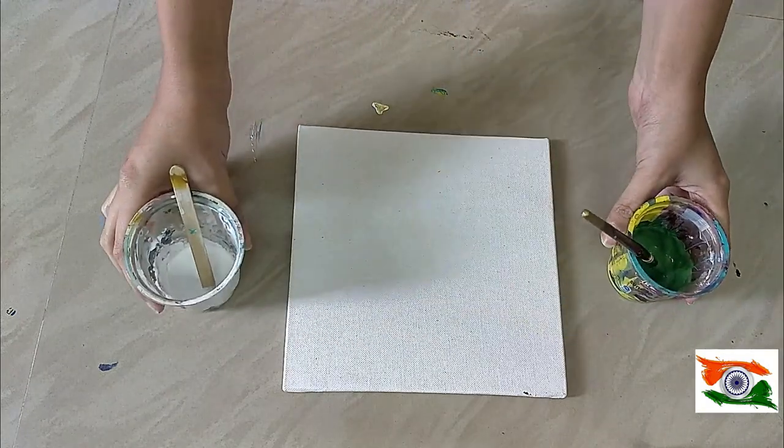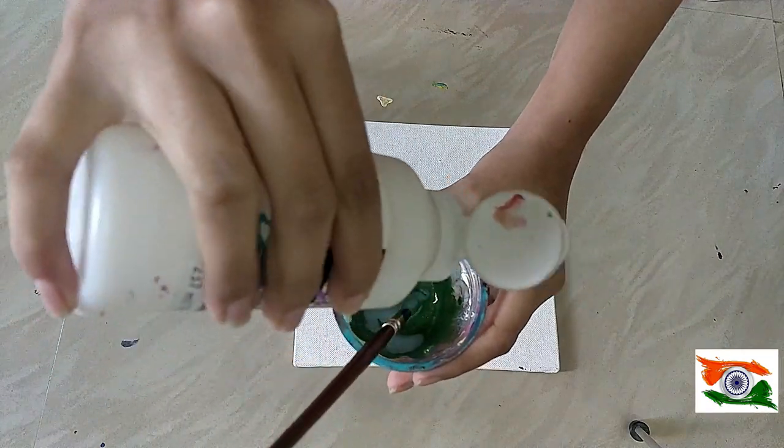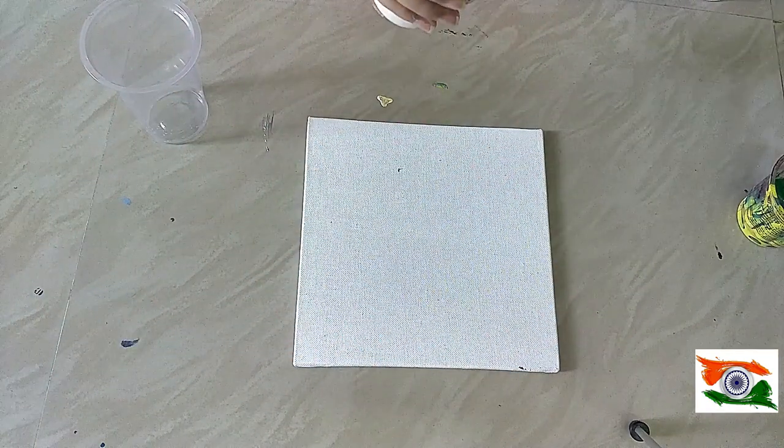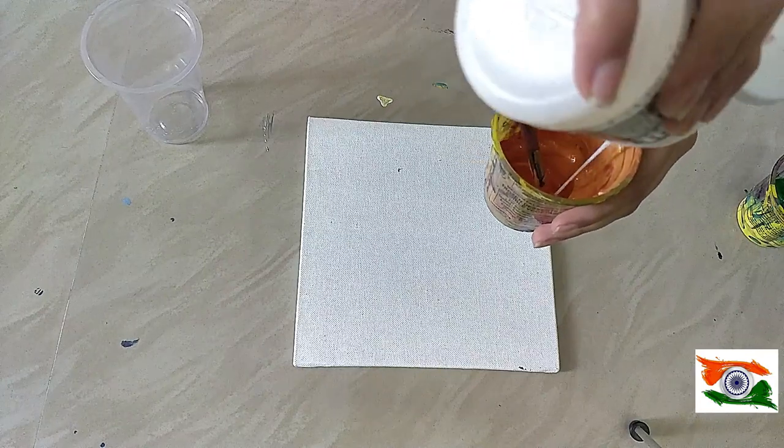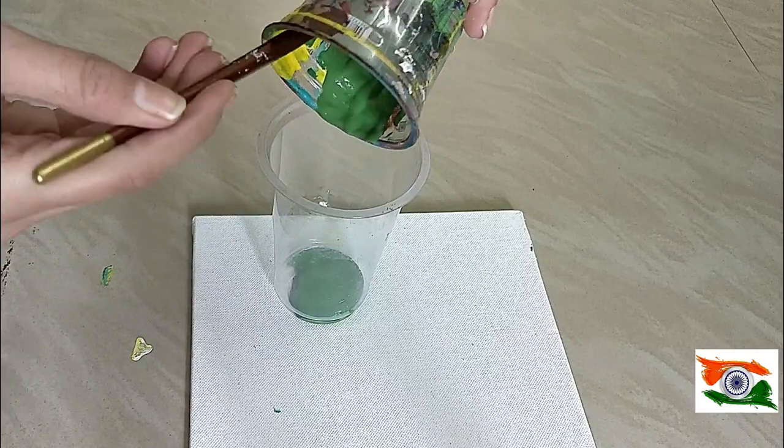Hi guys, I am Dilpreet and I'm back with another art video. For this, the materials we need will be a canvas of any size, plus acrylic colors — saffron, white, and green — with pouring medium mixed in.